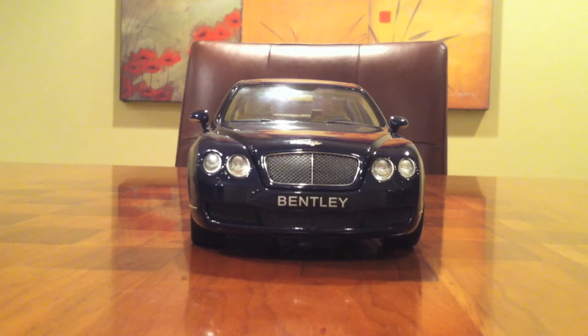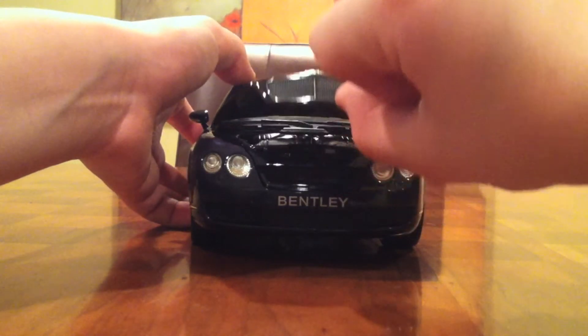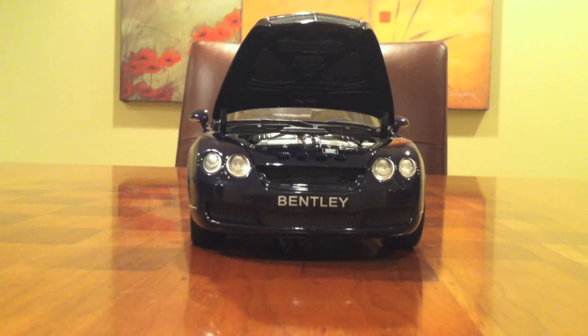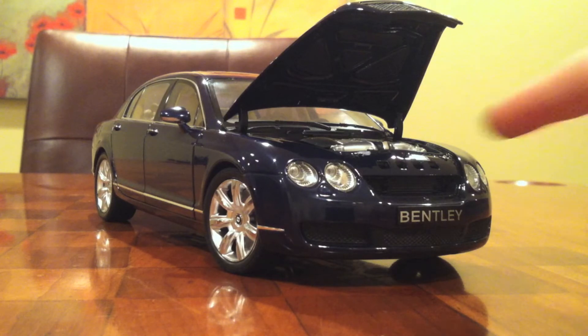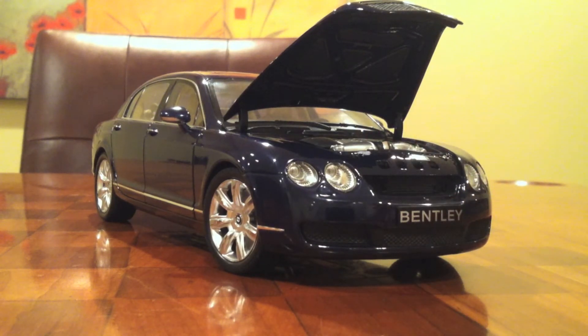Before we look at the interior, there is of course one more thing that we need to see, which is the beautiful W-12 power plant that the Bentley offers. Now, one thing that's actually very funny about this die-cast car is the box, which talks about the real car. The box says that this die-cast car copies the V-8 from the real car, but the real car doesn't have a V-8 - and you can see right here that they've copied a W-12 engine. I did my research and went online to make sure there wasn't one year that they made a V-8, and it's been a W-12 consistently, so I don't know what they were writing there.